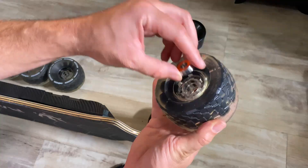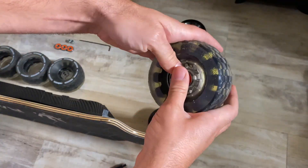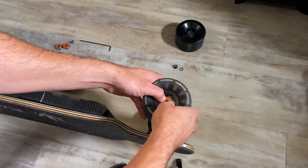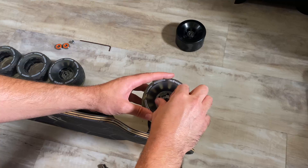Swapping out the PUs for the cloud wheels was a relatively easy process. I swapped the front wheels first, which were a breeze, making sure to keep track of the washer and nut already on each wheel while properly swapping out the bearings.